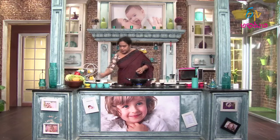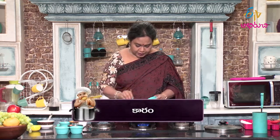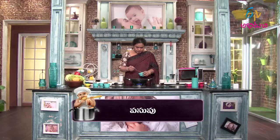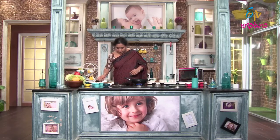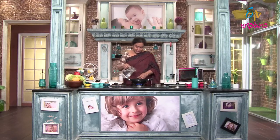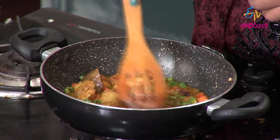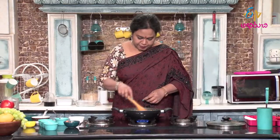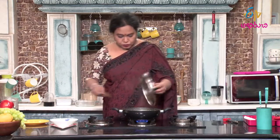We will add a little bit of marination, then a little bit of vegetable oil, a little bit of salt, and a little bit of water. We will wait for 15 to 20 minutes.